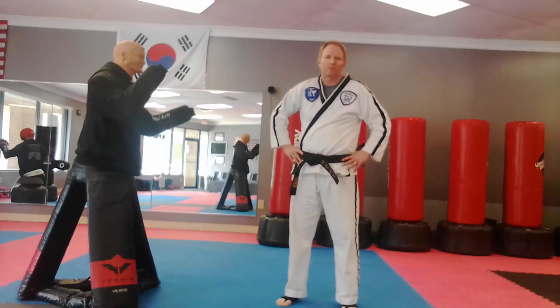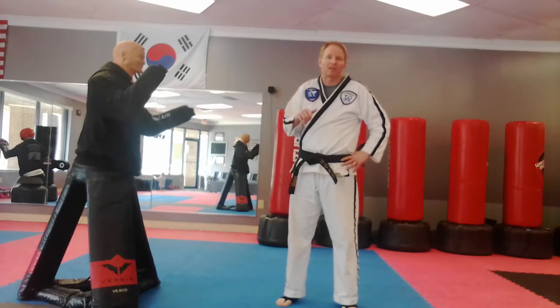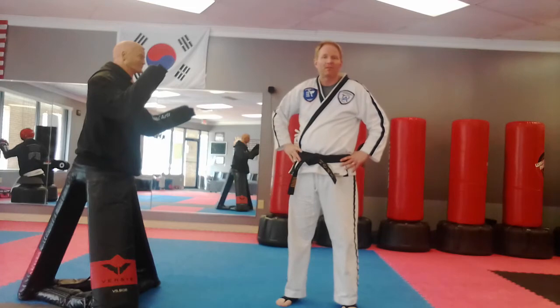Hey everybody, we're going to do the White Belt One Steps. I'll review all five White Belt One Steps. If you go to the kids' class, there's only one, two, three that you need to know. But you're welcome to do four or five, just for the fun of it.